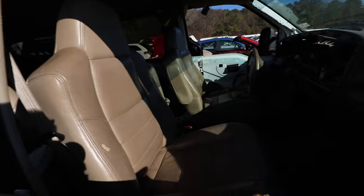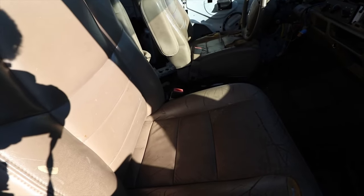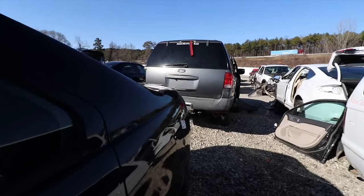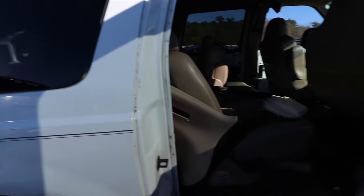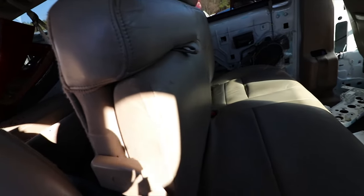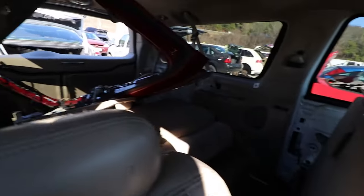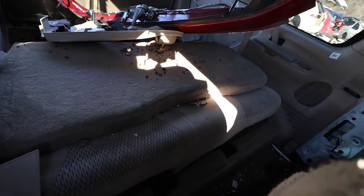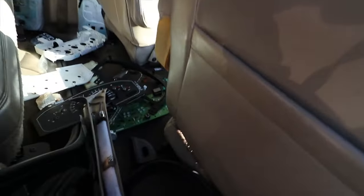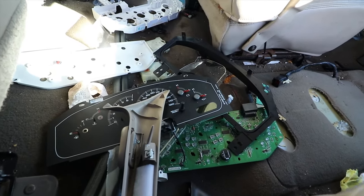Interior on this one — the interior is messed up. Think about Excursions though, they had a lot of seats. This seat back here is cloth and doesn't even match — everything else is leather. But the gauges look good. Need some gauges.